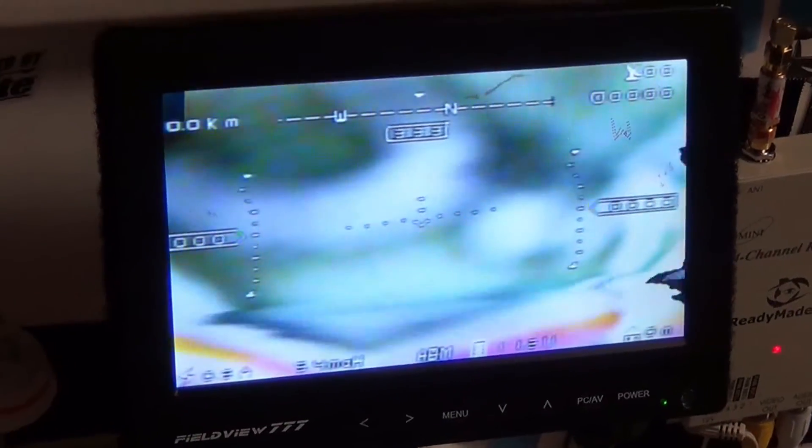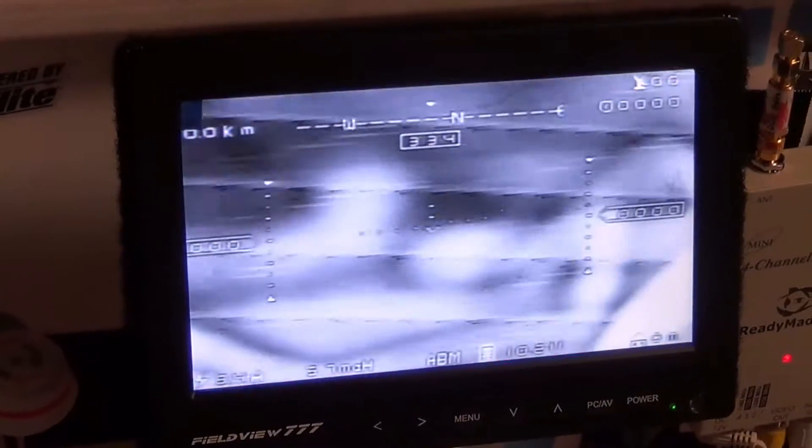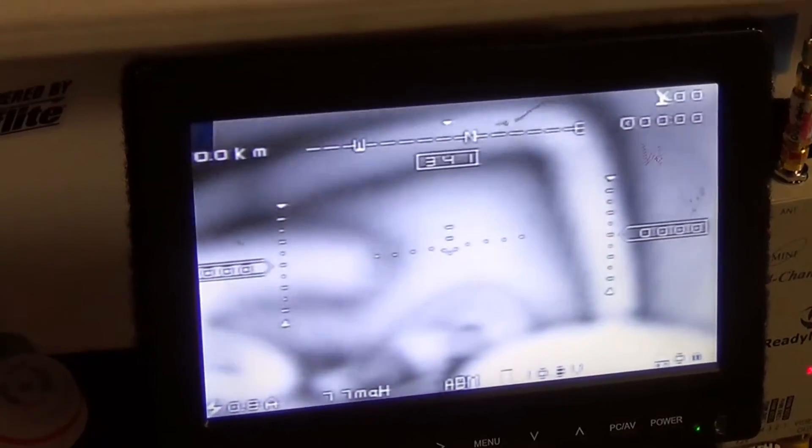The motor noise ended up as lines in the video that made it so bad you couldn't fly. Here's what we're going to see. That's what I needed to eliminate.